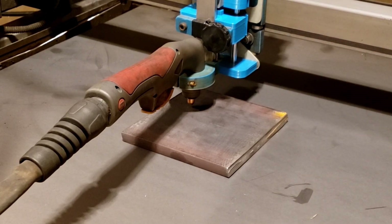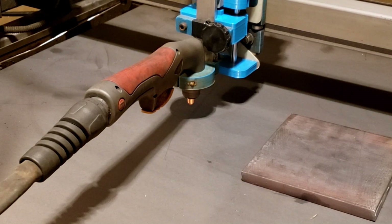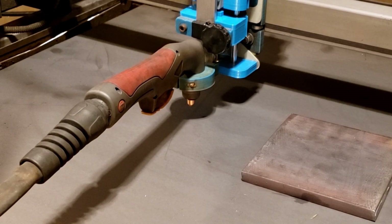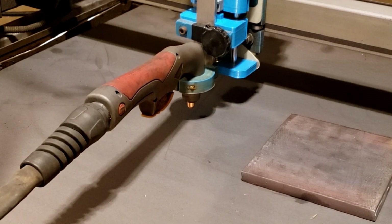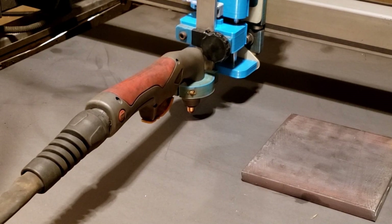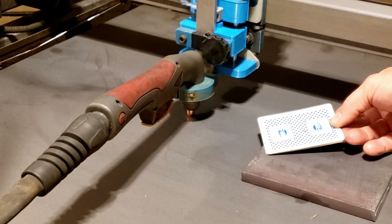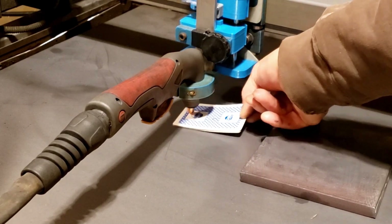That distance is programmable in the software — how far it comes up after the touch off. So that's just how it works. If I pull it back out and we do the same touch off again, I get the same depth.